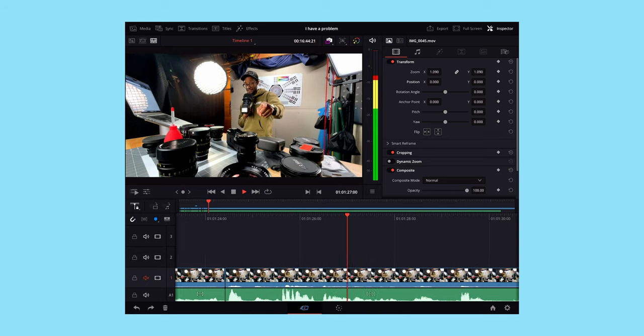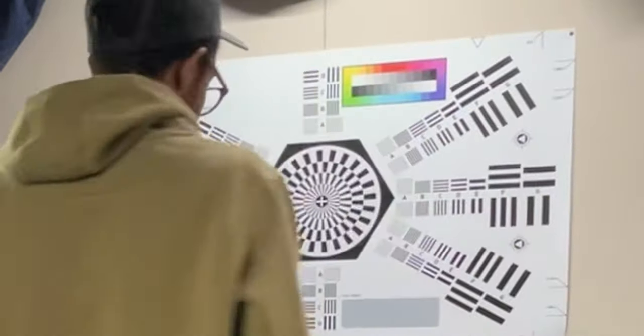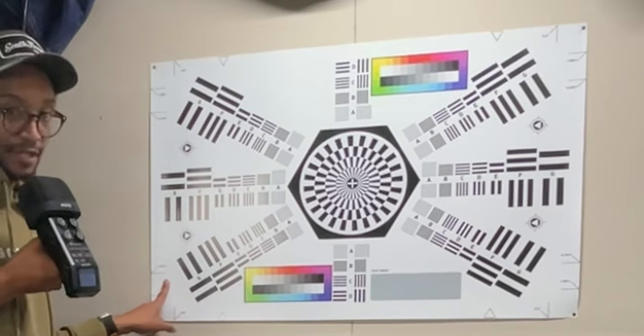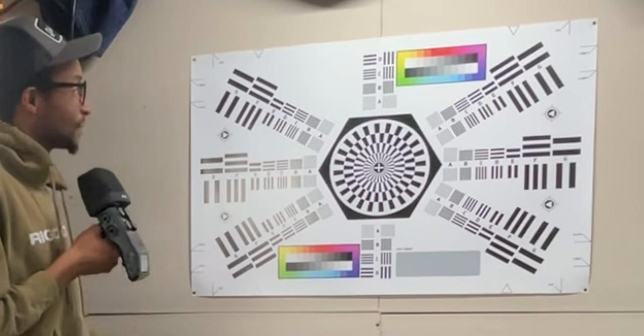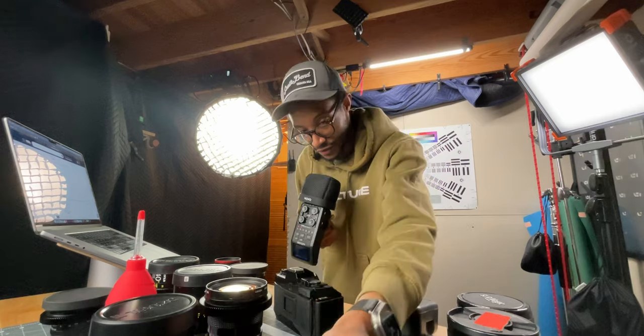I'm probably going to be editing this on the DaVinci Resolve beta. You guys ever wonder what this is back here? This is a lens chart — this is how I test my lenses for sharpness, distortion, and stuff like that. It's kind of helpful; I need another one. Let me talk about this first lens here.